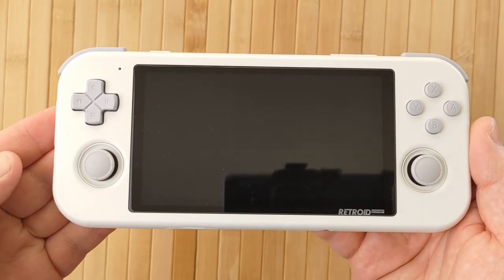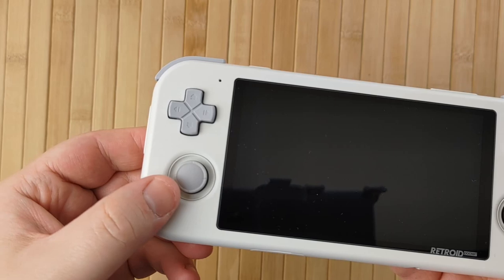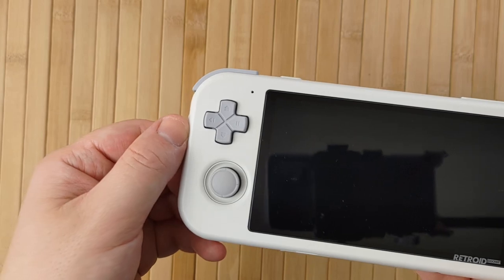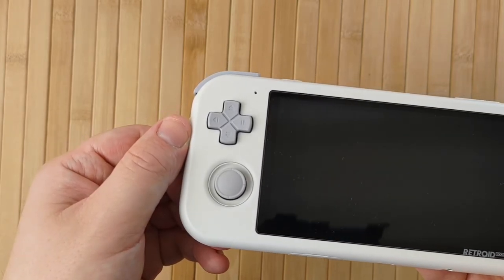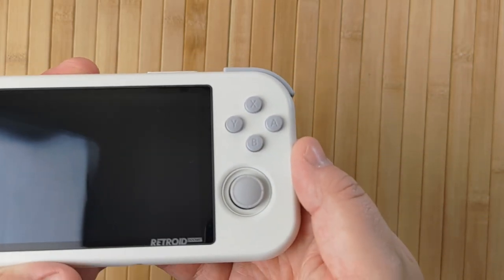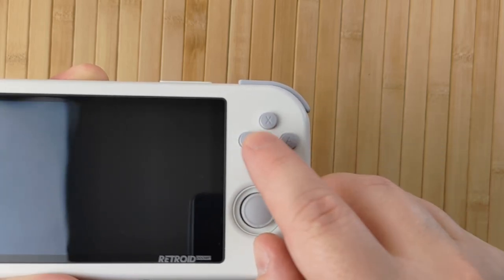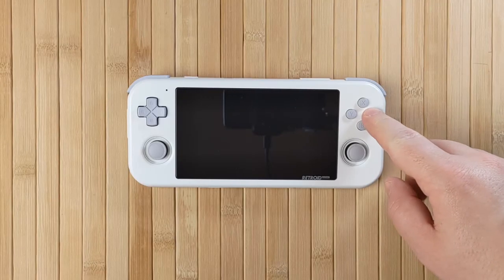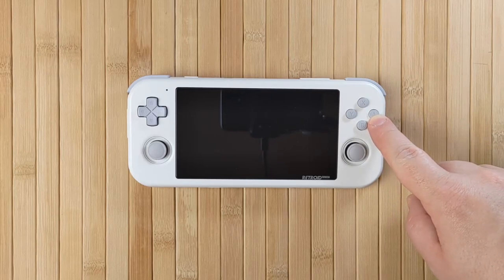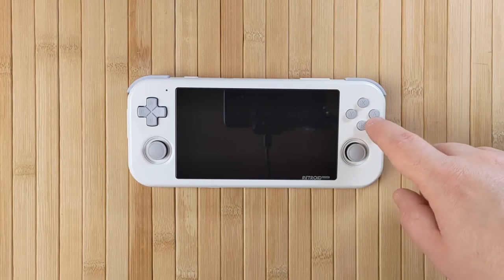The D-pad on the Retroid Pocket 3 is almost identical to the Odin and is based on the original PS Vita shape. However, the clickiness here is a bit mushier than it is on the Odin. It feels good to press each individual button, but full rotations don't feel quite as tactile as I expected. Still, this is a 9 out of 10 D-pad compared to the Odin's 10 out of 10. The face buttons have the same light clickiness as the D-pad, and it works really well. They're very responsive with a surprising amount of travel for simple tactile switches. The buttons are noticeably small — around 7mm across — and there's a full 1cm between opposite buttons.